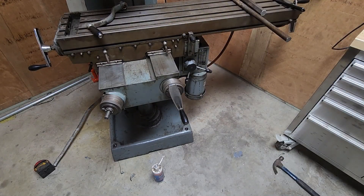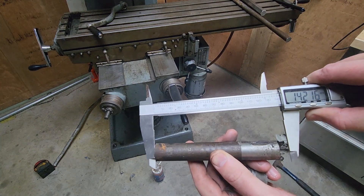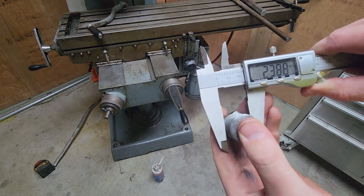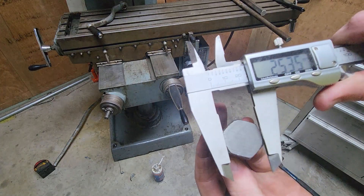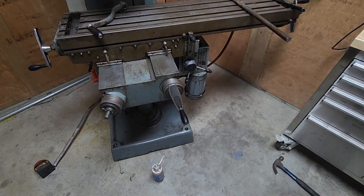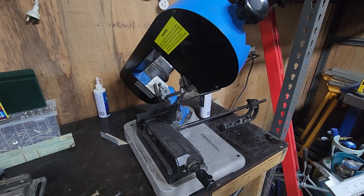So let's have a look at what we need to make. Here's the bar, which we'll make 10mm longer, and here's the plug. The plug is 40mm long and we need an M24 by 3mm pitch thread on it. Here we'll make the spacers out of this scrap round bar.